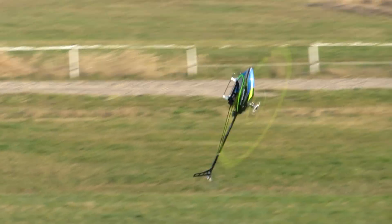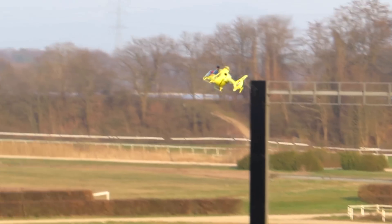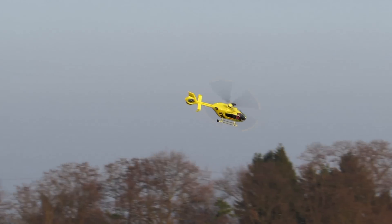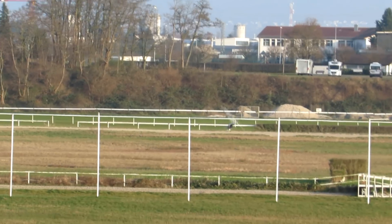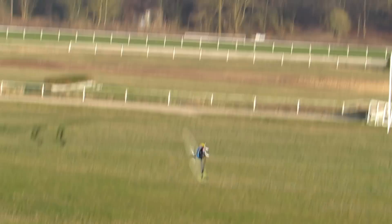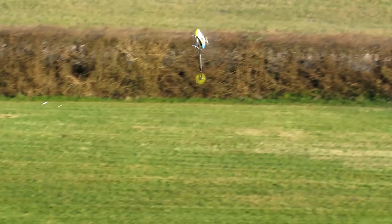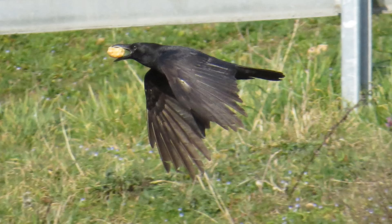Here I show a video of some fast mechanical birds that I filmed by only looking through the sight. And here are some non-mechanical birds that are much slower, but very shy.